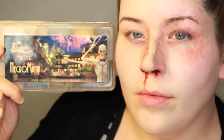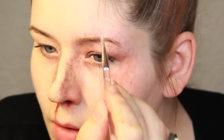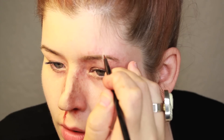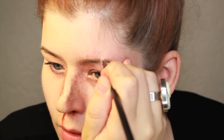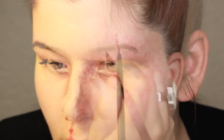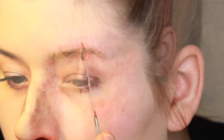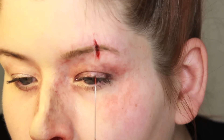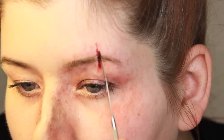I used the Necromania palette from PPI and used one of the lighter skin tone colors to create a kind of gash in the skin. This is basically to camouflage the eyebrow hairs and make it appear as though the skin has been compromised. Then I used the Aged Blood again to go in and create that cut. A key to making this look more realistic is to add dimension using a gel blood or a thicker consistency type blood — all you have to do is use a spatula and apply it to the gash.